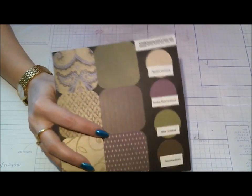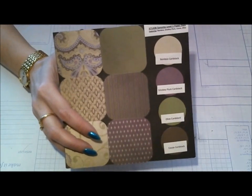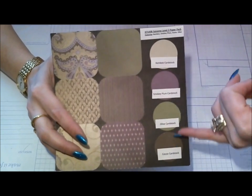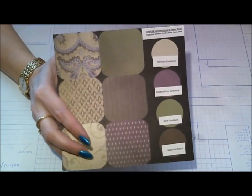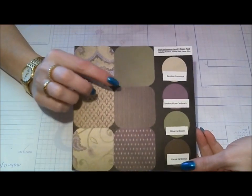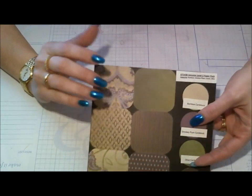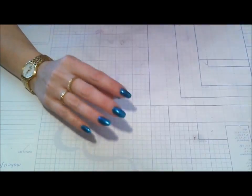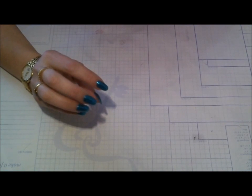I decided to use Close to My Heart's paper. The paper line I used was Sonoma — this is what I'm showing you, all the paper designs that are in that pack, along with the cardstock that coordinates with it. I coordinated all the inks and everything with it and threw in a couple of other things with the card.